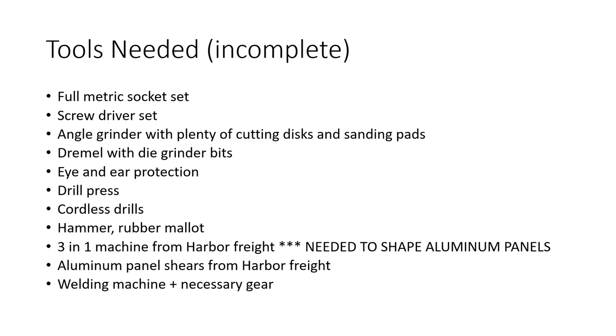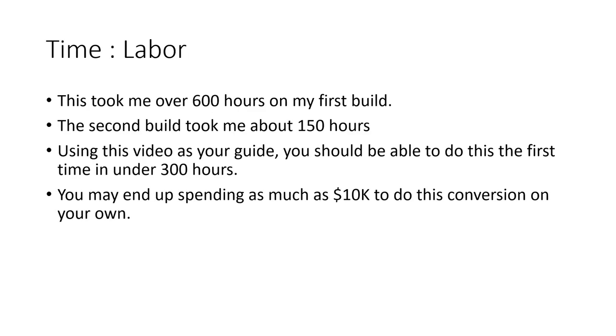Tools needed — you need more than what's shown here, but this will get you started and gives you an idea. Time and labor: it took me over 600 hours to do the first one, and the second one well over 150 hours. So if you're using this video as a guide, it's still going to take you about 300 hours, and you may end up spending as much as $10,000 for this conversion. You might save some money if you do the painting on your own.